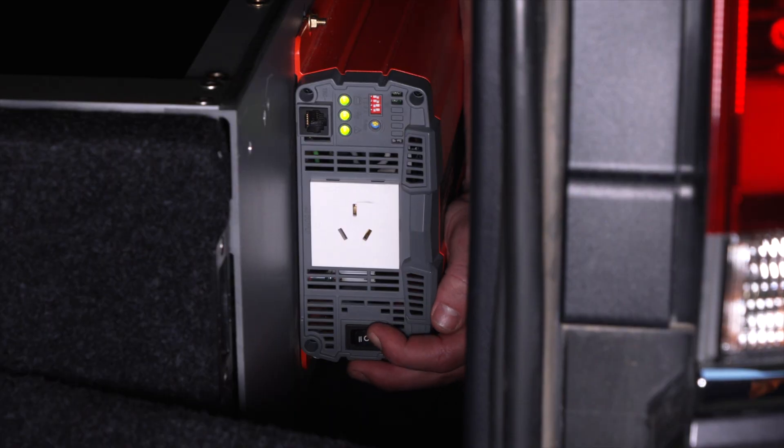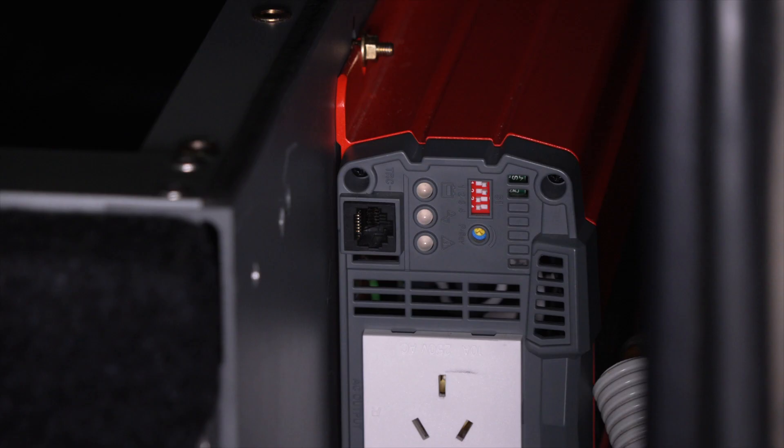Set the power switch to the on position. The inverter will perform a self-diagnosis and the LED will display various colours depending on the inverter status. A solid green light means the power is on and the inverter is functioning normally. A green flashing light indicates the inverter going into power saving mode — the inverter will enter power saving mode if set after 30 seconds. If a red flashing light appears, refer to our inverter troubleshooting video.